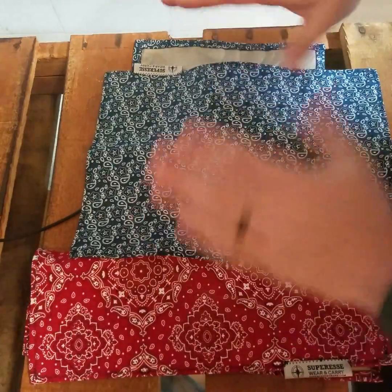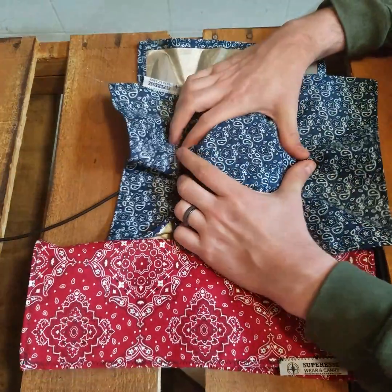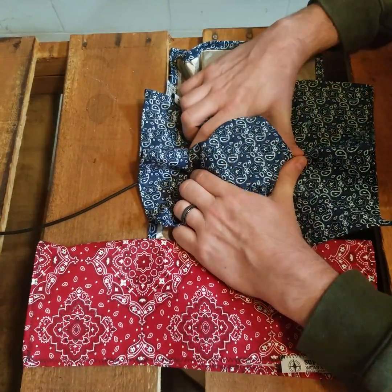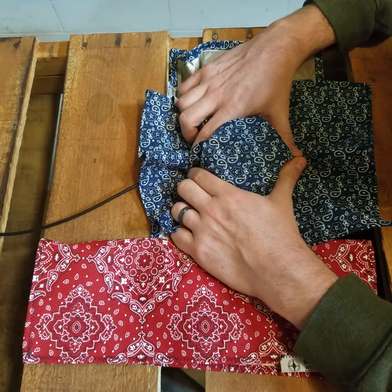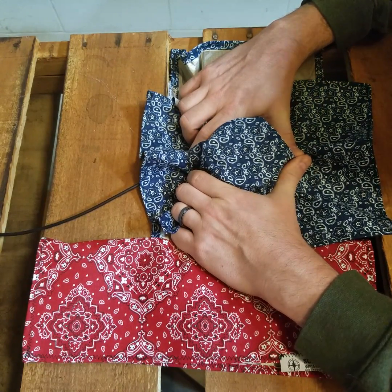Now we'll cover Alexa up, making sure as we wrap around her all the silver fabric is making contact with other silver fabric to complete that circuit. So we've got it wrapped up well.